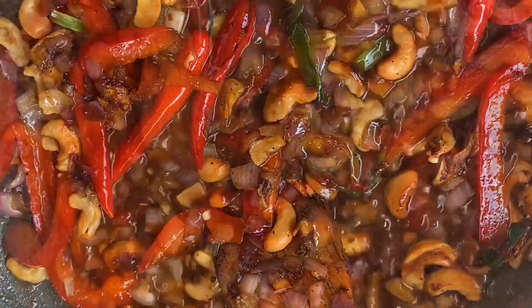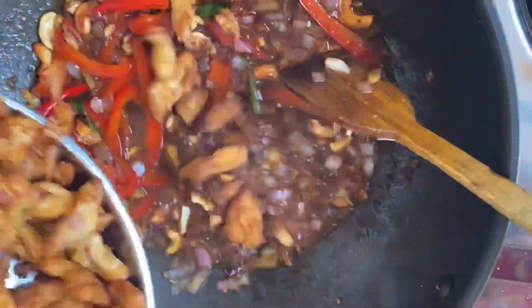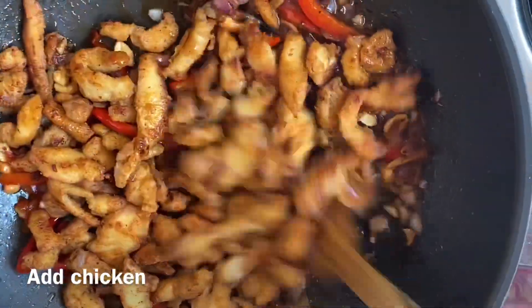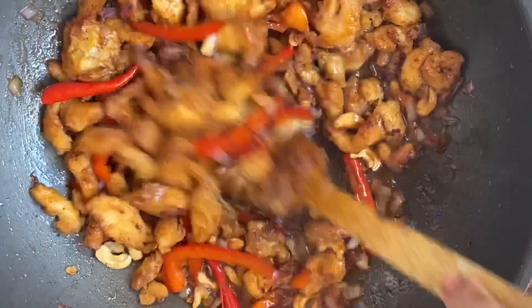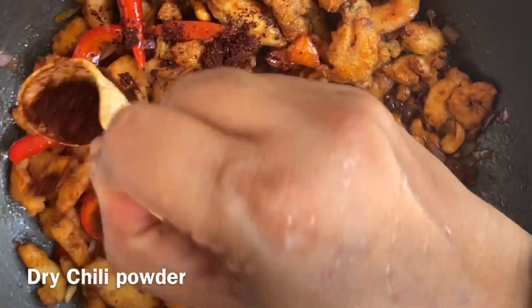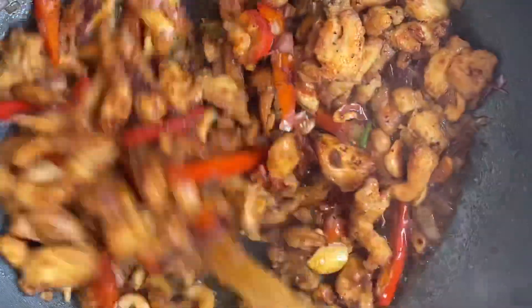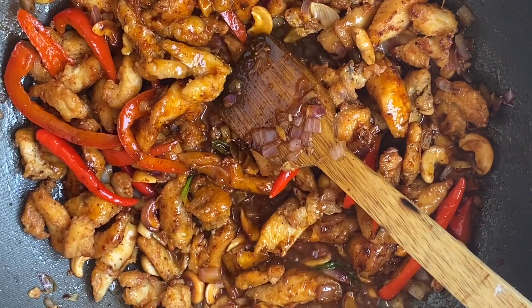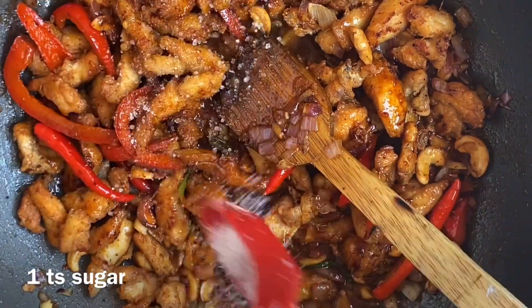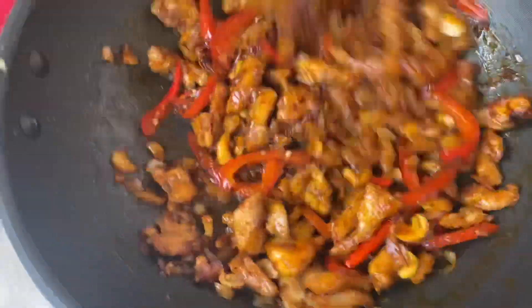2 tablespoons of chicken, 6 teaspoons of sugar — cook some sugar and stir the chicken. Add a little sugar and a small piece of chicken. Add a little pepper. Add another piece of chicken with the dragon. The chicken is going to be cooked.